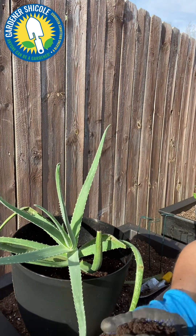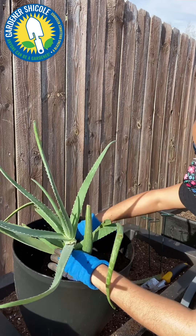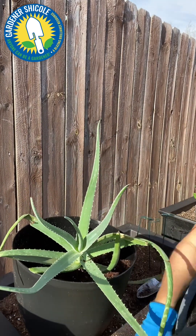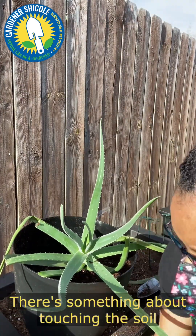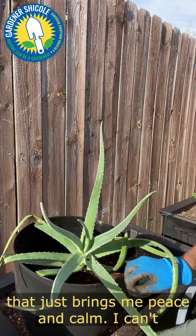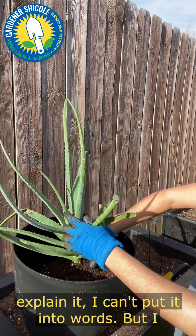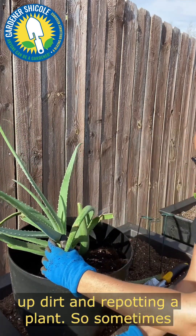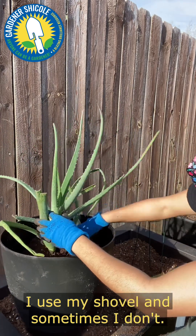Right now I'm just slowly filling up the pot and I'm using my hands. I do have a shovel out here but I don't feel like using it — sometimes you just want to put your hands in the dirt. Real gardeners love the dirt. There's something about touching the soil that just brings me peace and calm. I never feel frustrated or angry when I'm working with dirt and replanting.